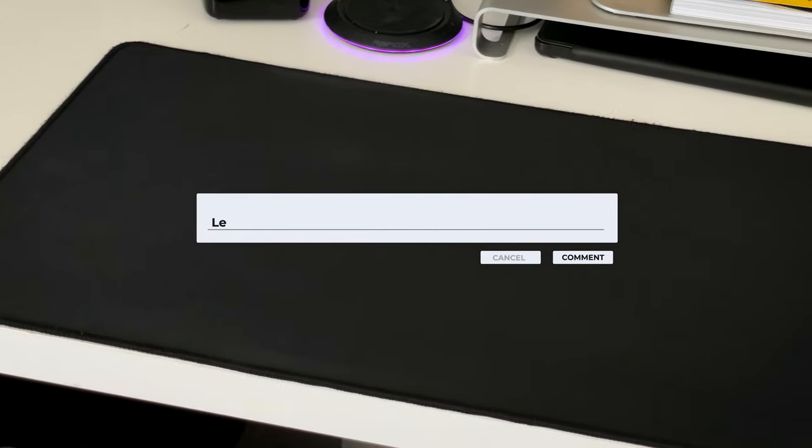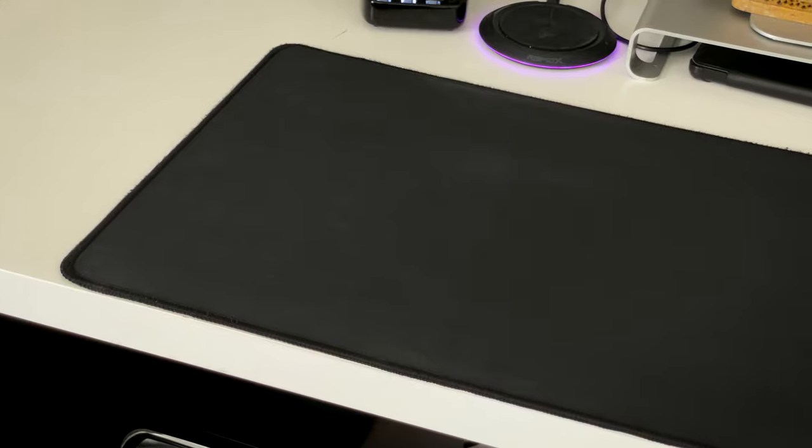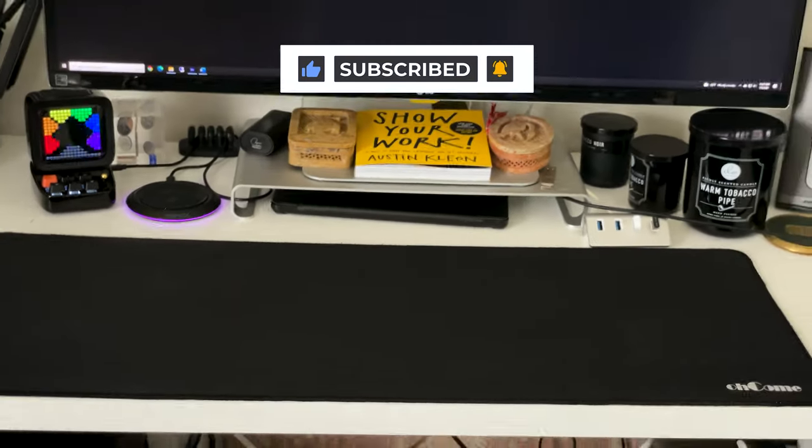So how do you guys clean your mousepads? Tell me down in the comments how you do it. Also, don't forget to check out my other videos on cleaning my gaming keyboard and cleaning my gaming mouse, coming up right now. Don't forget to like, subscribe, and turn on that notification bell for other Shelltech videos. Thanks for watching.